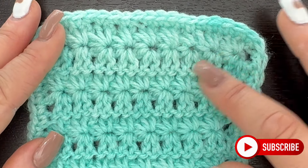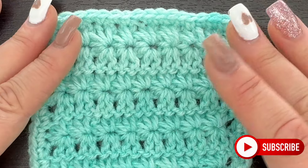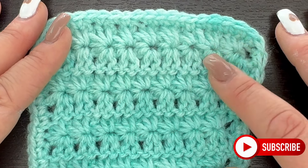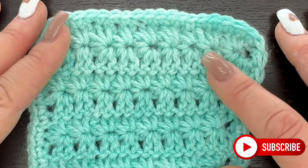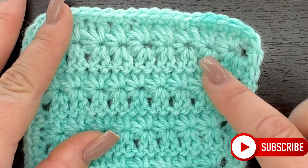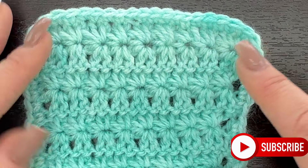I hope you guys enjoyed this tutorial for the star stitch and double crochet alternating pattern. Make sure you like, comment, share, and subscribe to my channel — don't forget to ring that notification bell as I post tutorials every single week. If you really like what I do, consider hitting the Join button for early access to all my tutorials. I love you guys so very much and I will see you in my next video!